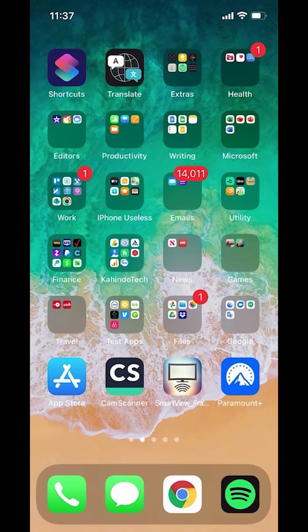Hello and welcome to Cahindo Tech. In this video, I will show you how to sign out of the Paramount Plus app.